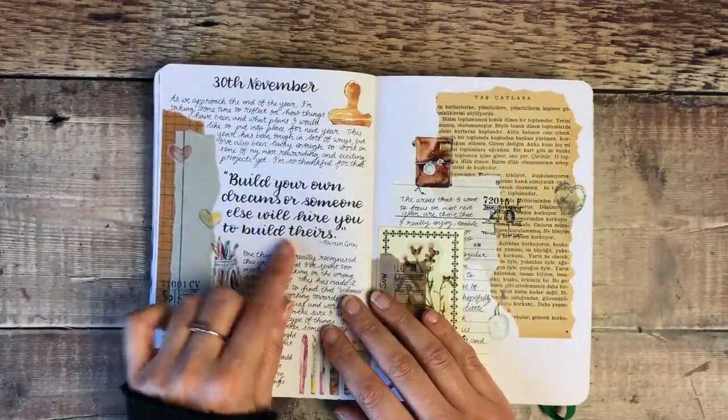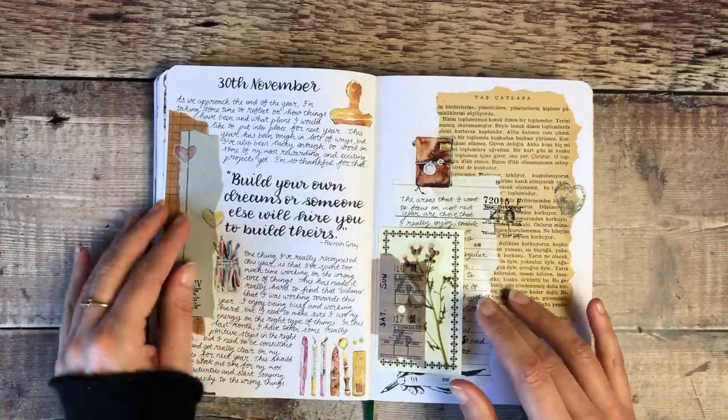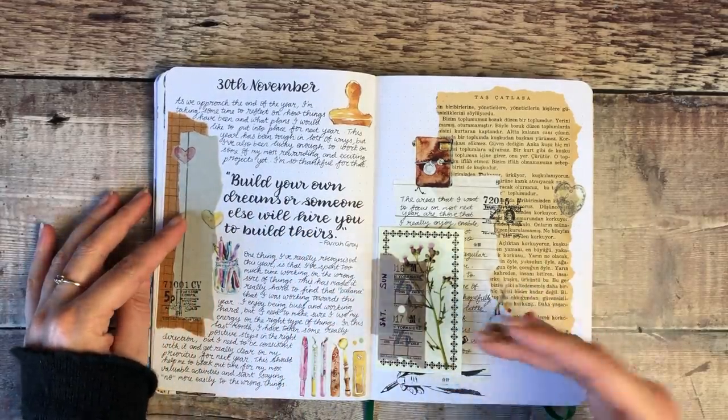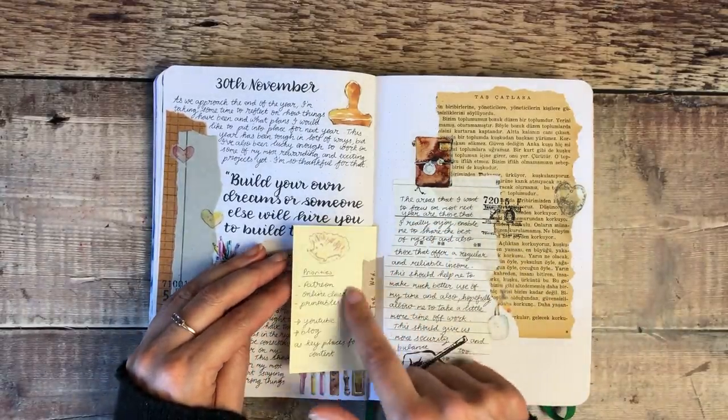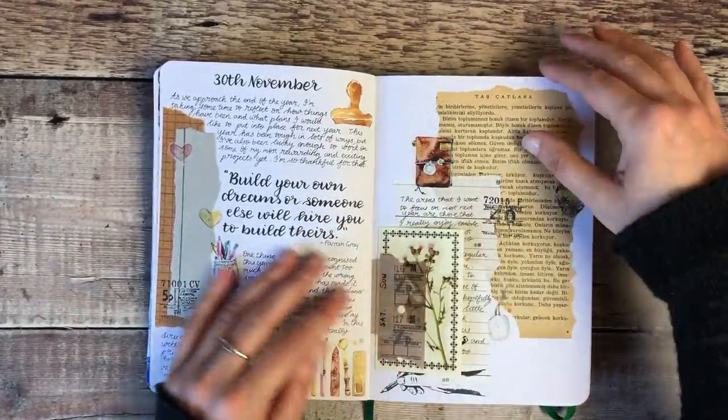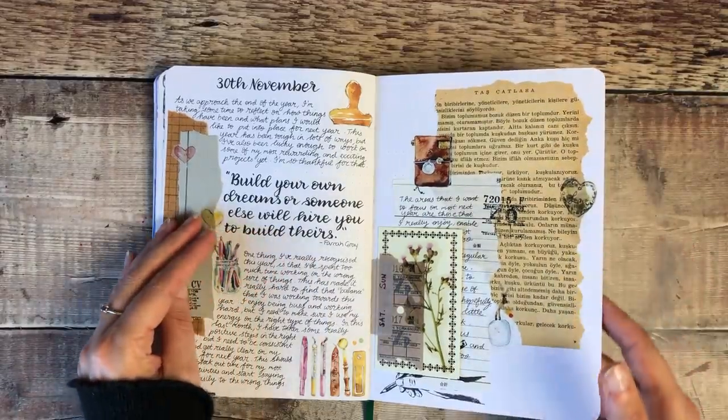I love that quote: 'Build your own dreams or someone else will hire you to build theirs.' I always try and keep that on my mind, and that's why I used my card to write about my priorities — things that I really needed to focus on.